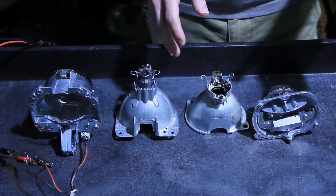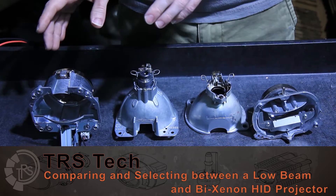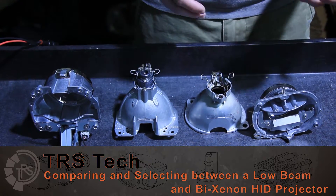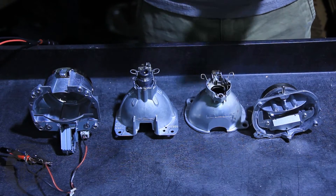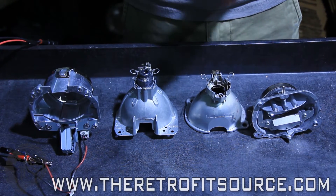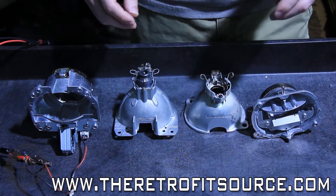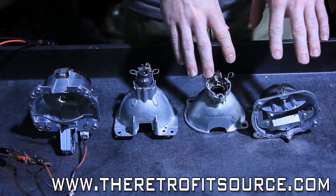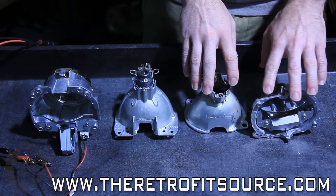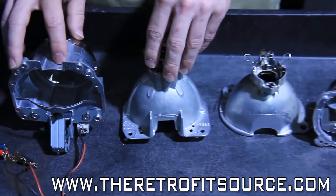The first step in choosing parts for a retrofit is deciding whether to use a low beam or a bi-xenon projector. What you have to consider is whether your car uses two bulbs for the low and high beam, or a single dual-filament bulb. So if you have something like a 9006 and a 9005 as your low and high, you have the option to use either a dedicated low beam projector like this Lexus RX, or a bi-xenon projector like this Acura TL.